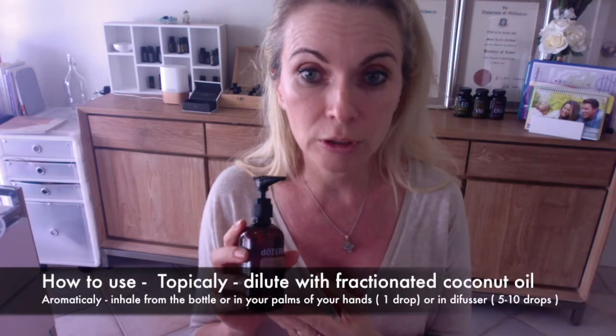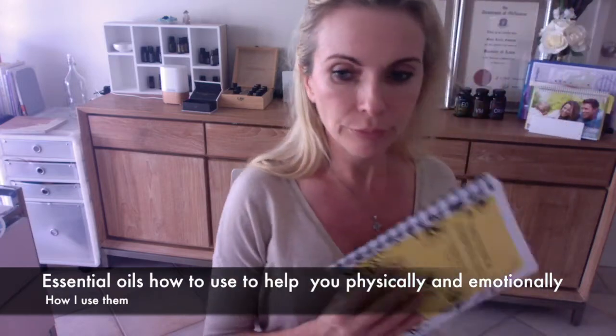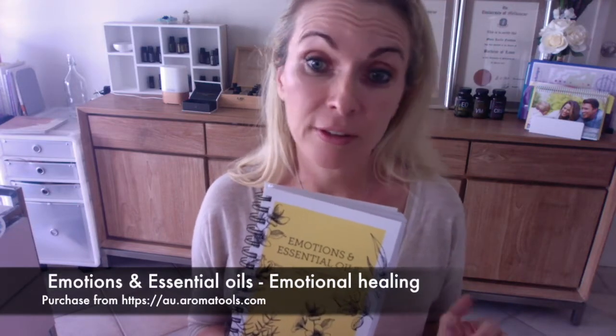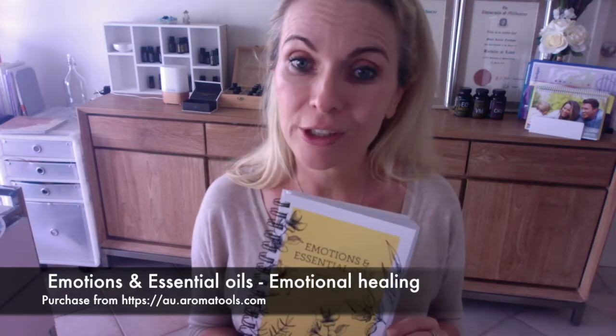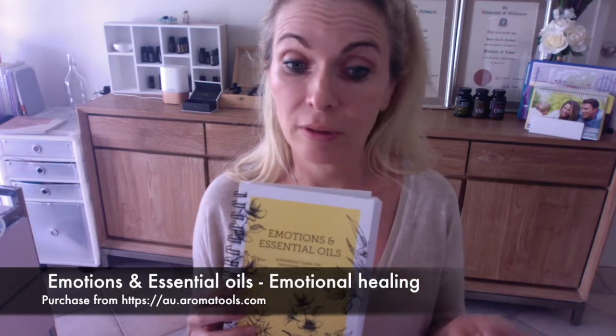Some of you may have purchased the fractionated coconut oil — if you didn't, I highly recommend it as another way of applying your oils. There's also a book called 'Emotions and Essential Oils' which you can purchase from Aroma Tools in Australia. I would have sent you the link in your SMS when you first enrolled, and it will also be in the link below this video.